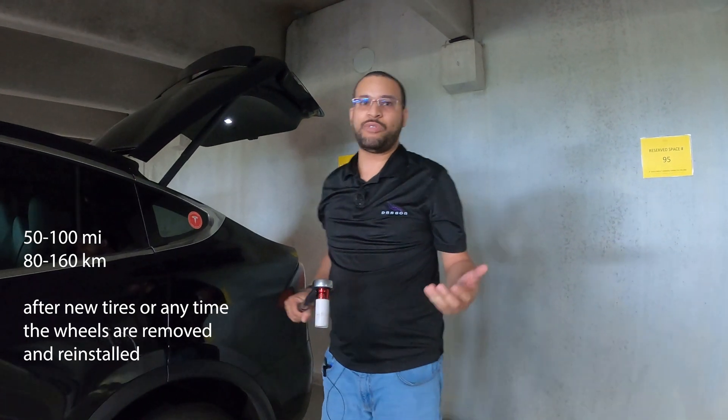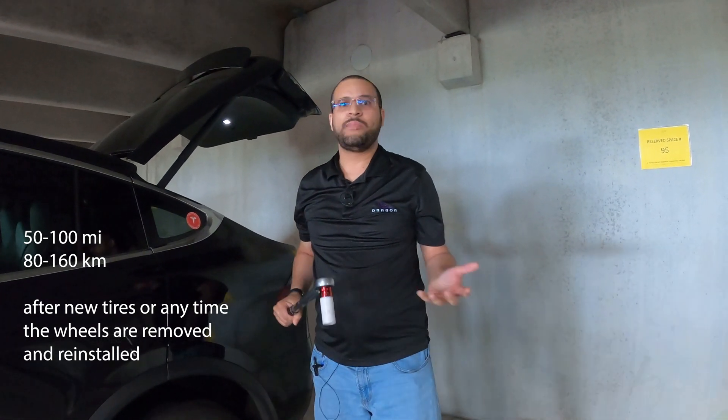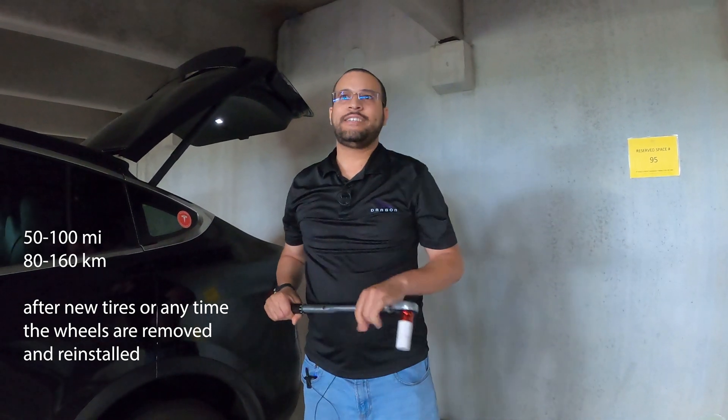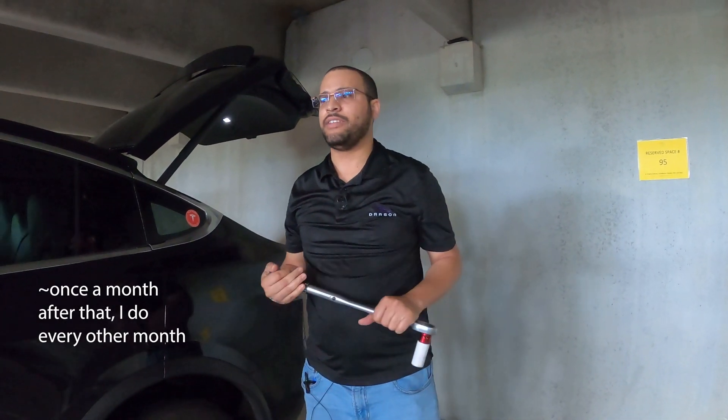You do this within 50 to 100 miles of getting new wheels, tires, alignments, rotations, etc., as well as every couple thousand miles after that.